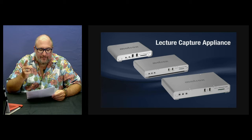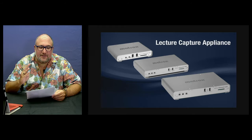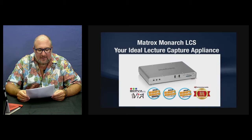So what do you need for your lecture room and why is the Monarch LCS the perfect choice? It's easy to operate, it's affordable, it's easy to integrate into current content management systems, and it's easy to automate. The Monarch LCS hits these features and has received some great accolades, including several best-of-show awards at this year's NAB.